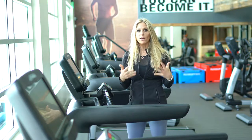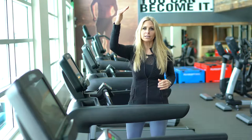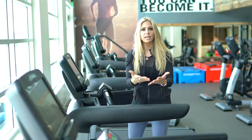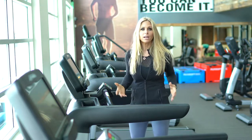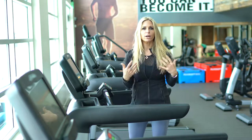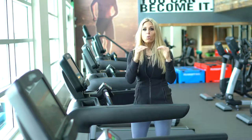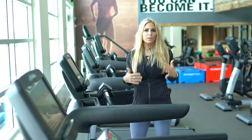Now that you know when to do cardio, let's talk about how to do it. A lot of times people either do steady state cardio or they just go all-out all the time. But would you take a rocket ship to the moon with half a tank of gas? Absolutely not. So you want to make sure that you have a full tank of gas when you're doing your exercise program. In the beginning of your cardio program, warm up for two and a half minutes because the body is cold.